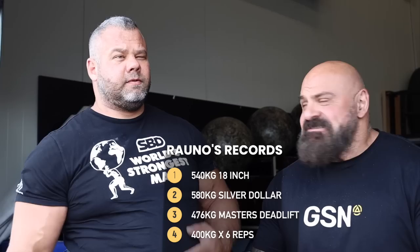I am with the deadlift extraordinaire, Rauno Haver. How many records have you got now? 18-inch deadlift record, the silver dollar deadlift record, the master's record, 400 kilos for reps, and you're going to be going for the actual deadlift world record in a few weeks as well.